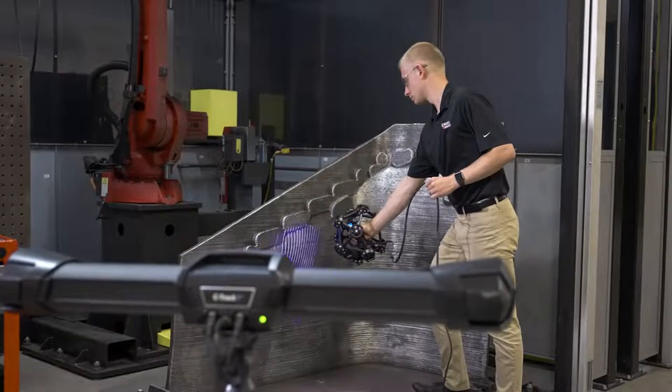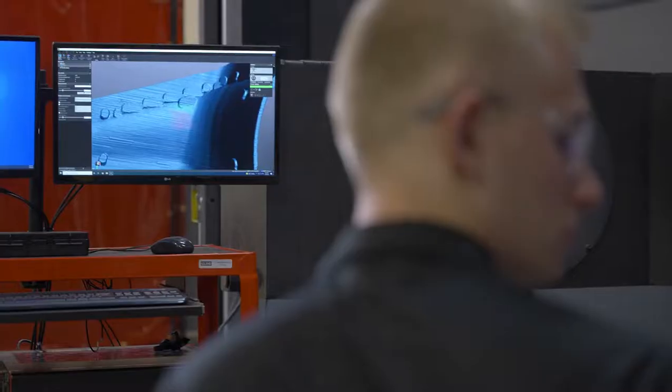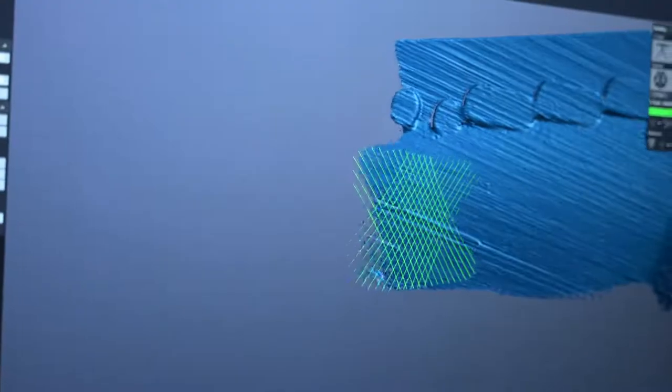So we looked at alternatives, and 3D scanning fit the bill. We chose 3D scanning opposed to conventional measurement techniques because it allows us to get a full 3D surface model of what we just printed, and then we can take that and compare it back to the original CAD model.